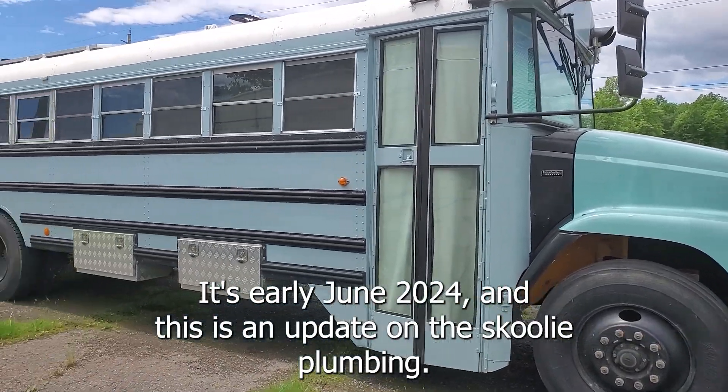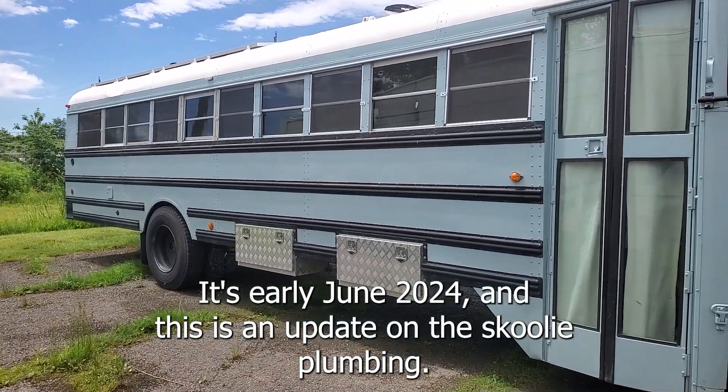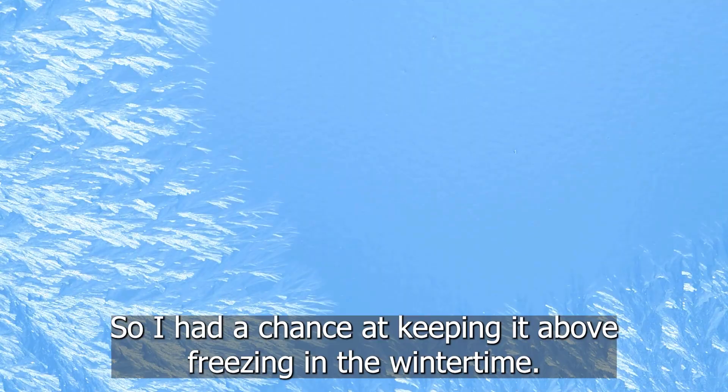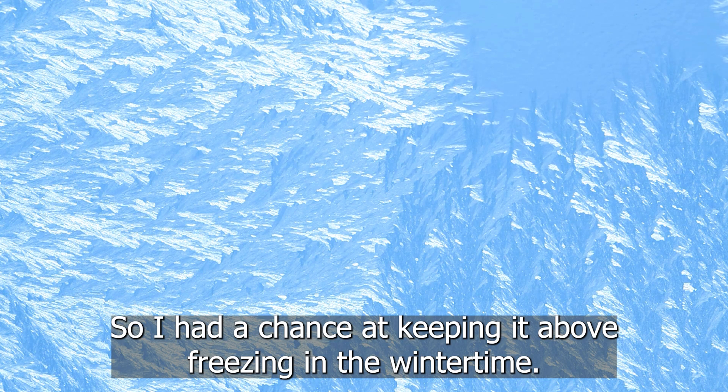It's early June 2024 and this is an update on the Skoolie plumbing. I wanted all the plumbing to be interior to the Skoolie, nothing undermounted, so I had a chance at keeping it above freezing in the wintertime.